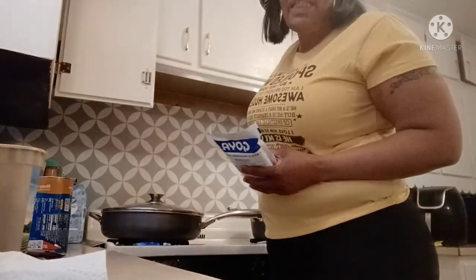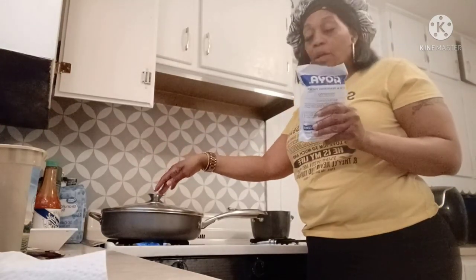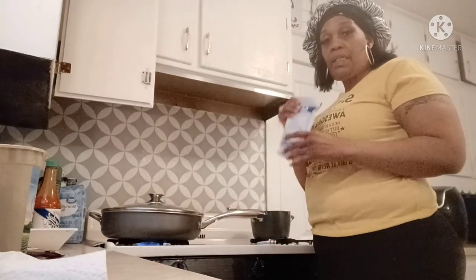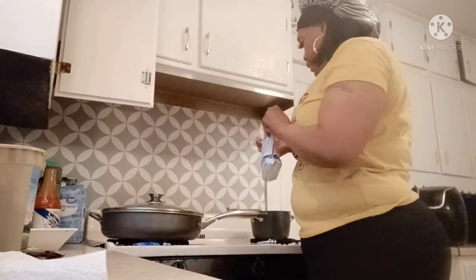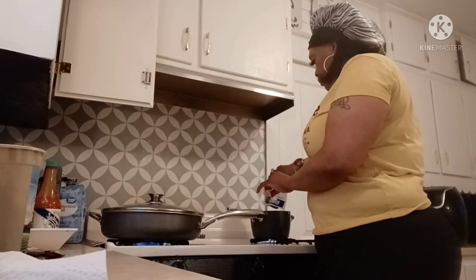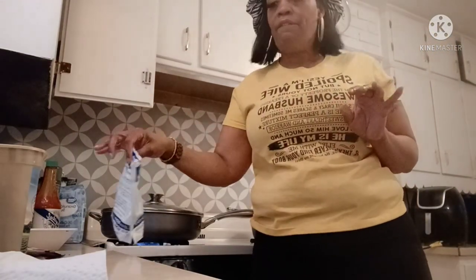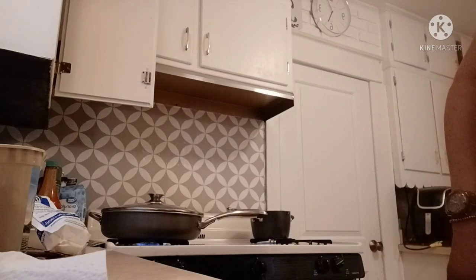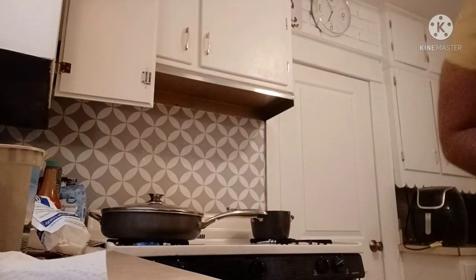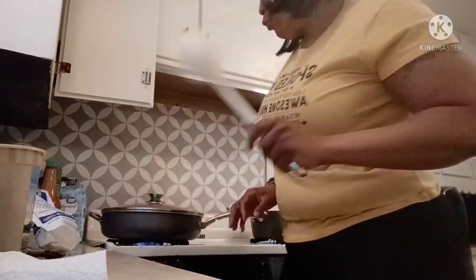I know this angle is crazy but my tripod just broke and I'm gonna get this video done anyway. While my beef fajitas is on and cooking, I'm gonna put my Goya rice in this other pot. I already added my butter and I'm gonna add my rice. I add one bag of rice — this is usually enough for me and my family.